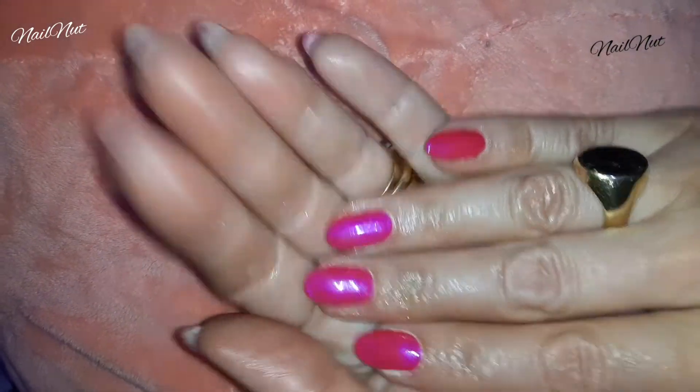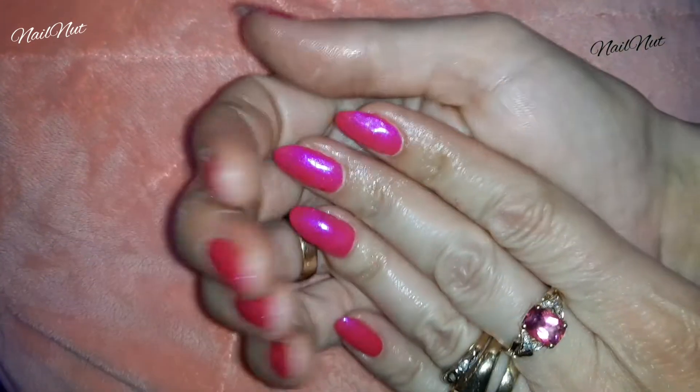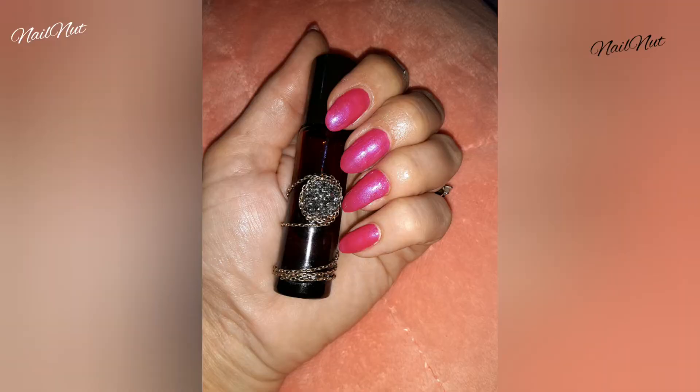As you can see, this was super easy and nothing to it. It didn't take me that long — this soak-off process is not as long as some of the other stuff. I hope you guys enjoy this, and I will see you next time. Bye!